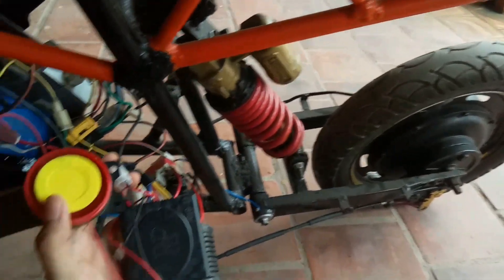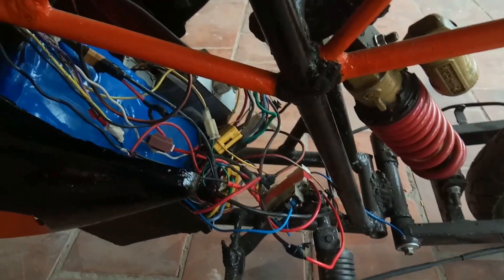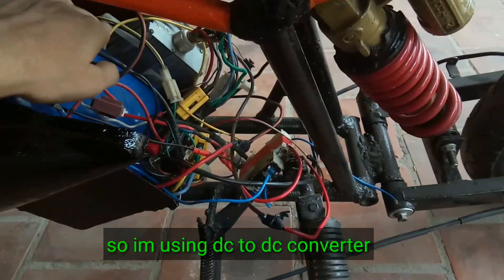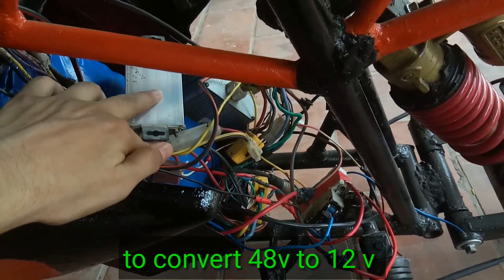Hi guys, welcome to Street Engineer. In this video I will explain how to install an anti-theft security system in your motorcycle. This is a 48 volt battery, so I am using a DC to DC converter to convert my 48 volt to 12 volt DC supply.